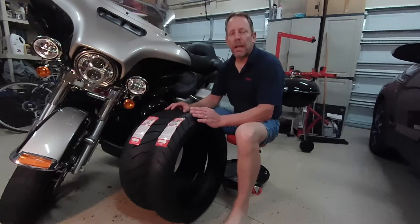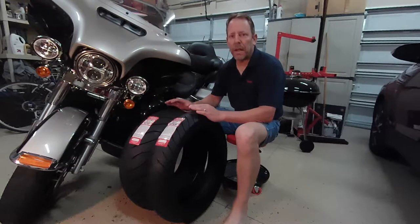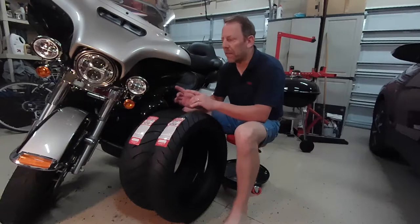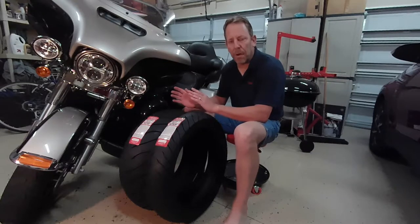Hi guys, my name is Craig. I am doing a video series on my Kenda Cataclysm motorcycle tires that I'm going to be installing on my 2018 Harley Davidson Ultra Limited.